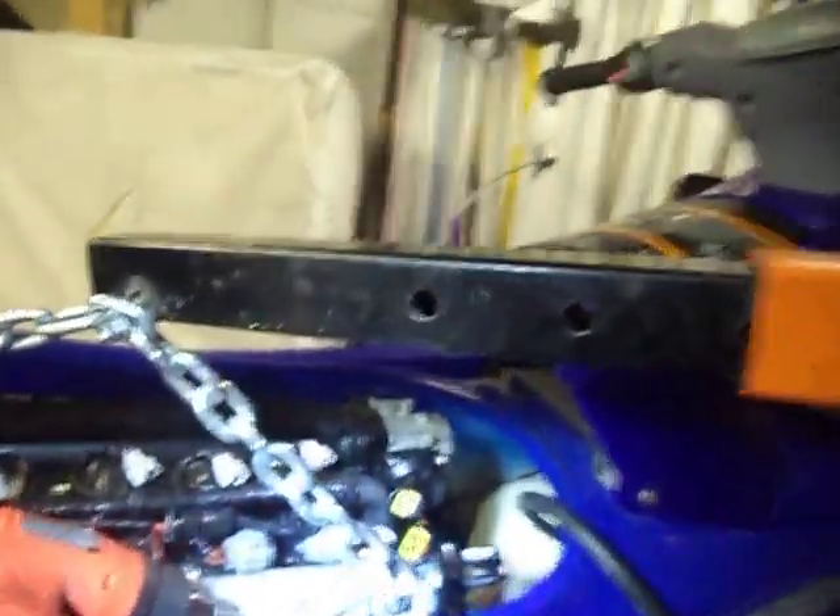This is an 08 VX Deluxe, and I believe they've had this problem with earlier models as well.